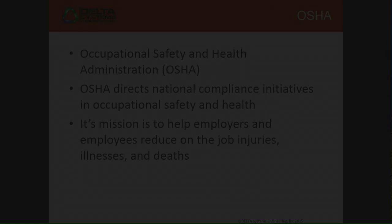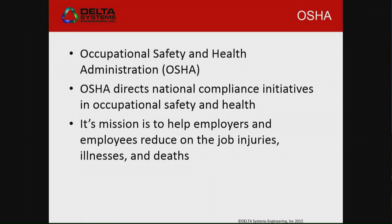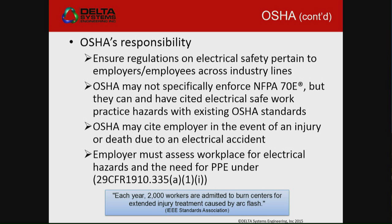Their mission is basically to help employers and employees reduce job injuries. One out of every 30 accidents that happen in an industrial area results in a death. Basically one out of 10 is usually electrically related. So it's very serious stuff. It's important that we go through and ensure that the regulations are taken care of.